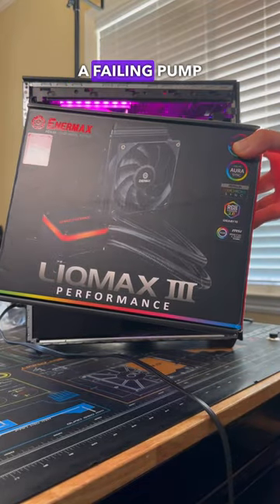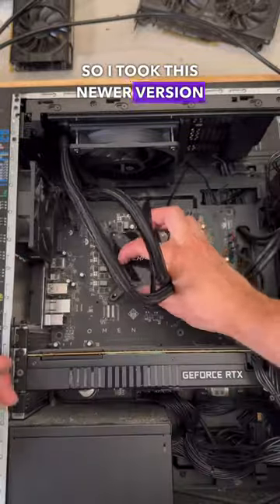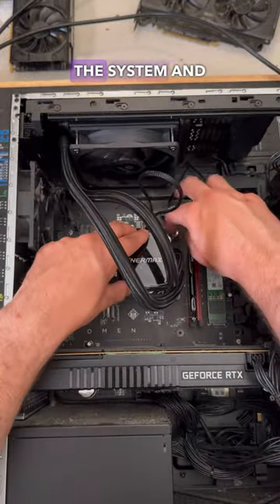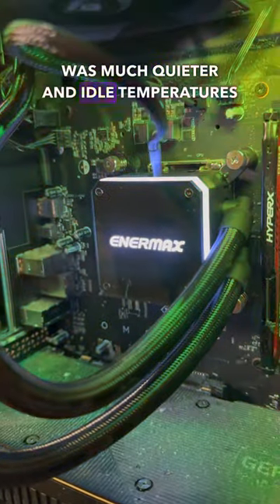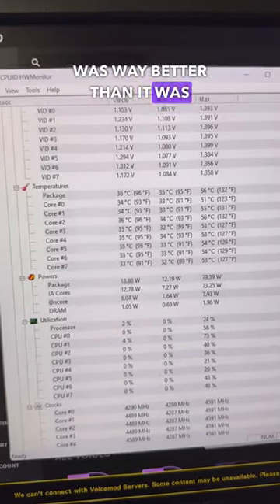At this point, I figured that we must have a failing pump on our hands. So I took a newer version of the Intermax cooler that was already installed in the system and got that installed. After doing so, the system was much quieter and idle temperatures were down into the 30s, which was way better than before.